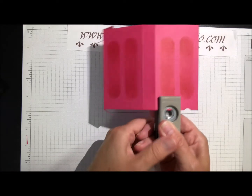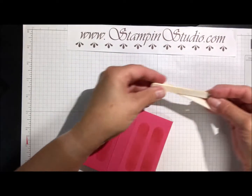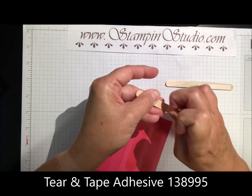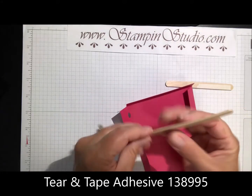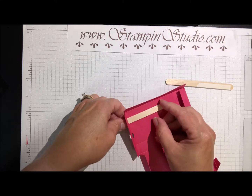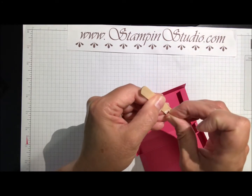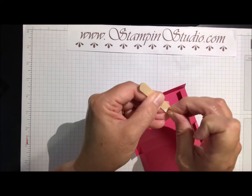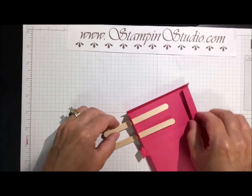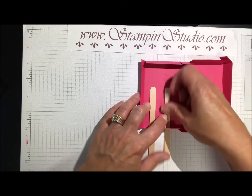I bought a package of craft sticks from the craft store and I have some tear-and-tape on them. I'm going to stick the stick through that hole and stick it down, then get the other one through its hole too. I just want to make sure the sticks are lined up straight and about the same length.